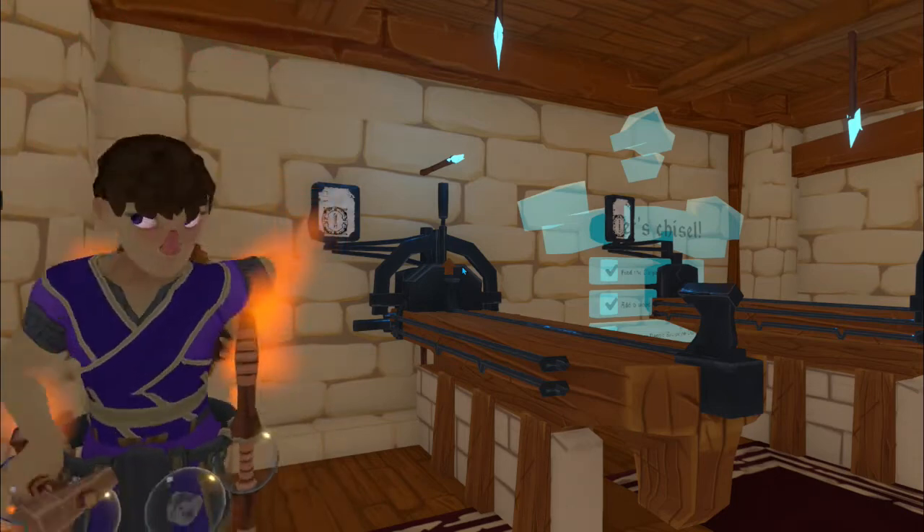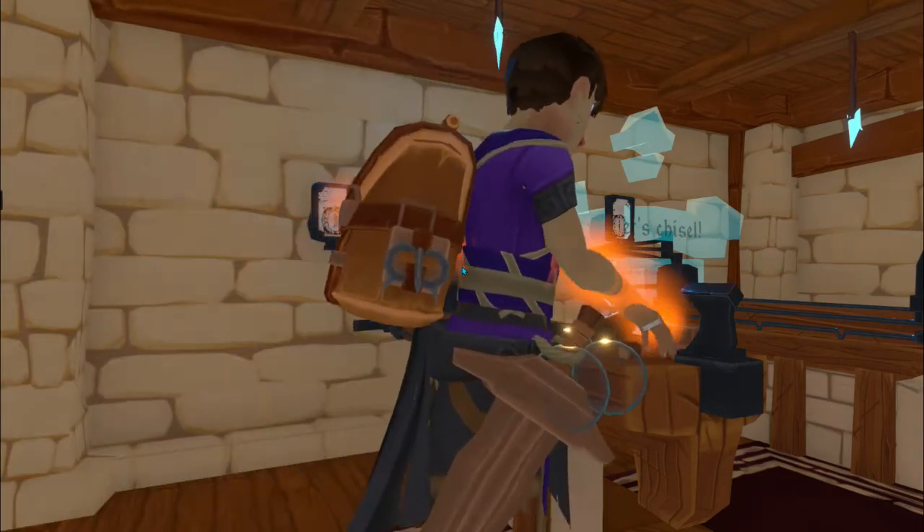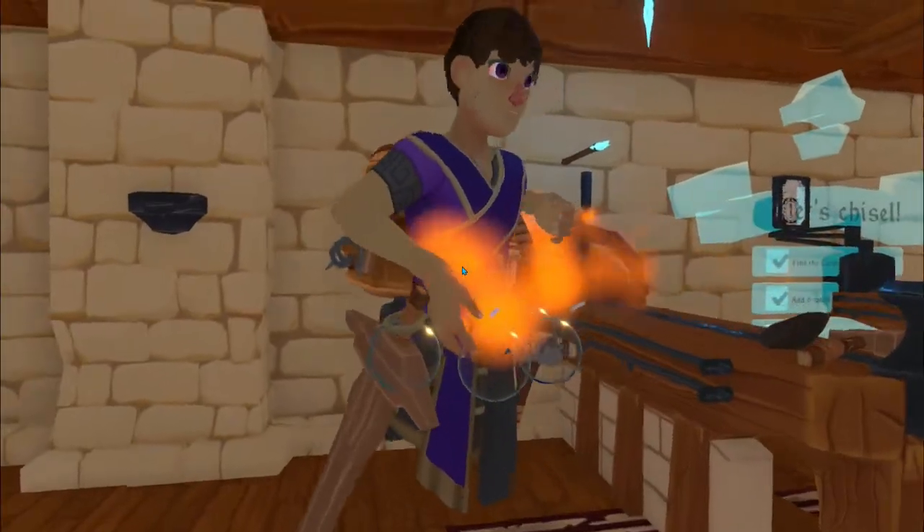Hello and welcome to Jay's carpentry class. Today we're going to need a couple of tools. We're going to need a hammer, we're going to need a flint, and we're going to need some wood.